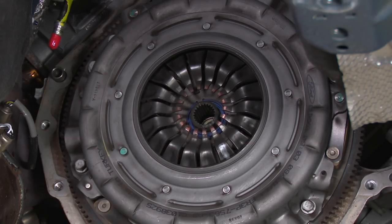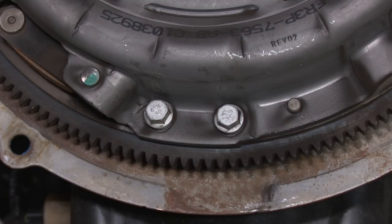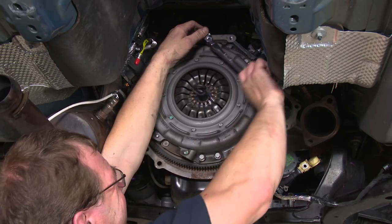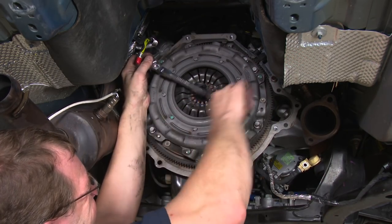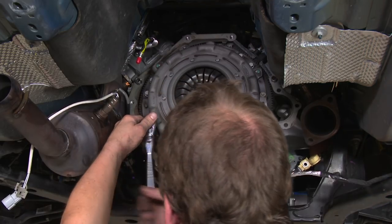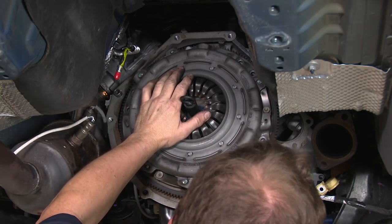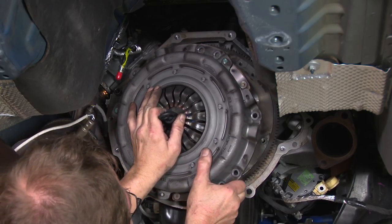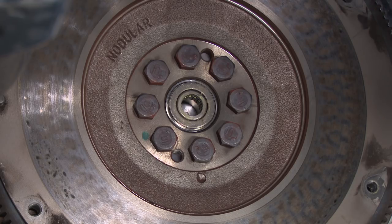Now we're ready to remove the factory clutch. We're going to grab the input shaft tool that comes with the new clutch and put it in place to hold the disc while we remove the bolts for the pressure plate. With the bolts out, we can remove the disc and pressure plate. Now with the clutch off, we're going to take the flywheel off next — basically just remove the bolts and pop it off the engine.